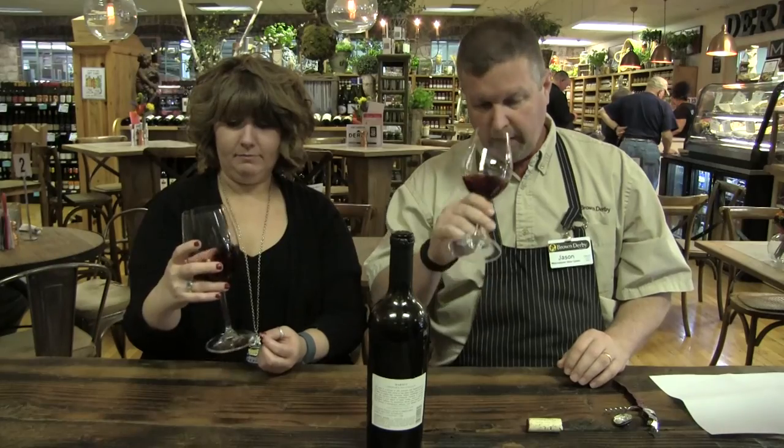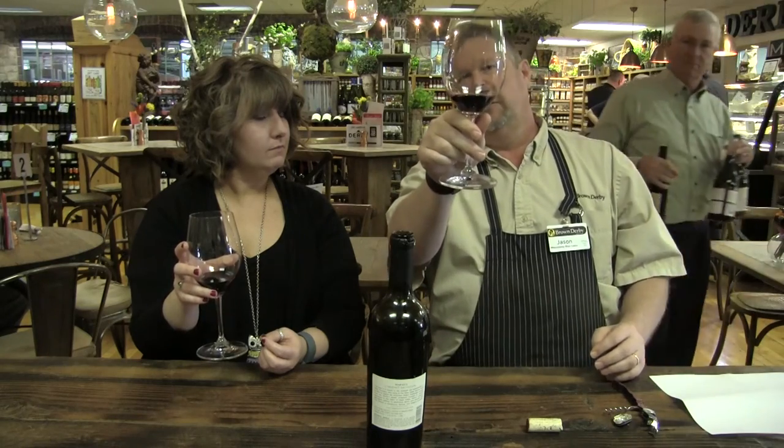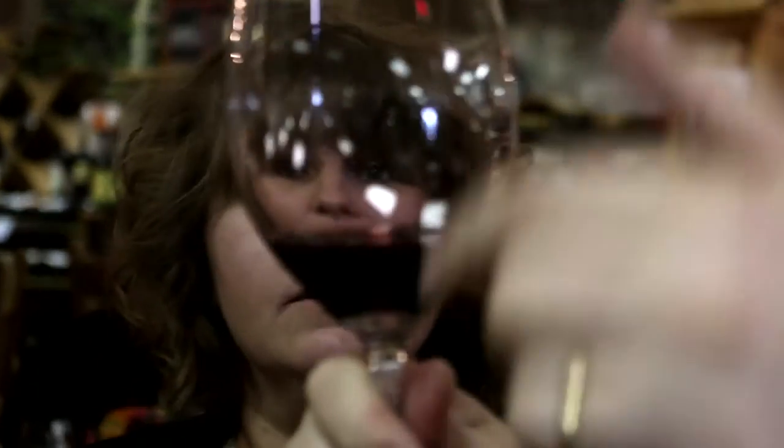After you sniff, the second S is to swirl. I picked a red wine because of what people call 'legs.' If you've ever been to a party and somebody says 'this wine has legs,' they're referring to the drops that come down the glass as you swirl. The number of lines coming down is known as the legs — higher alcohol wines have more legs, lower alcohol wines have fewer. So when someone says this wine has a lot of legs, they really mean it's a stronger wine.